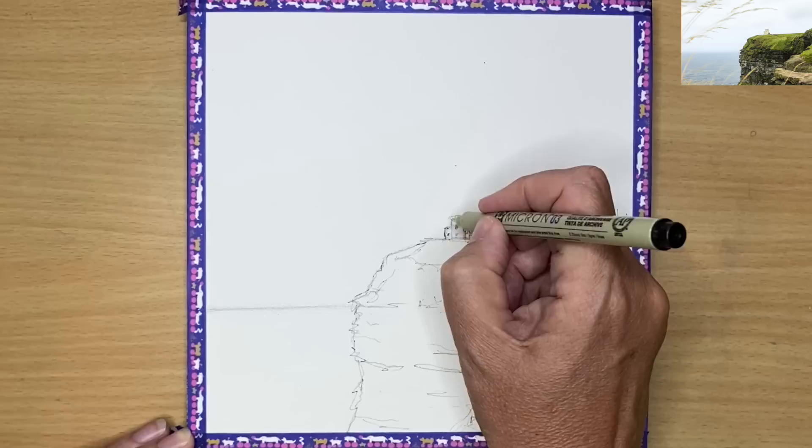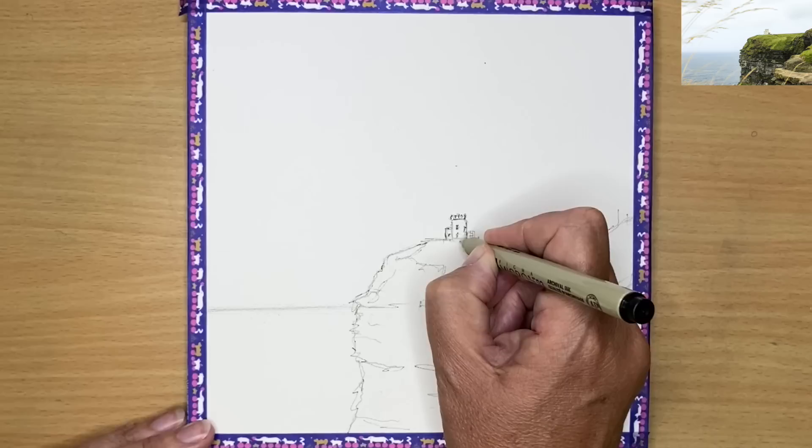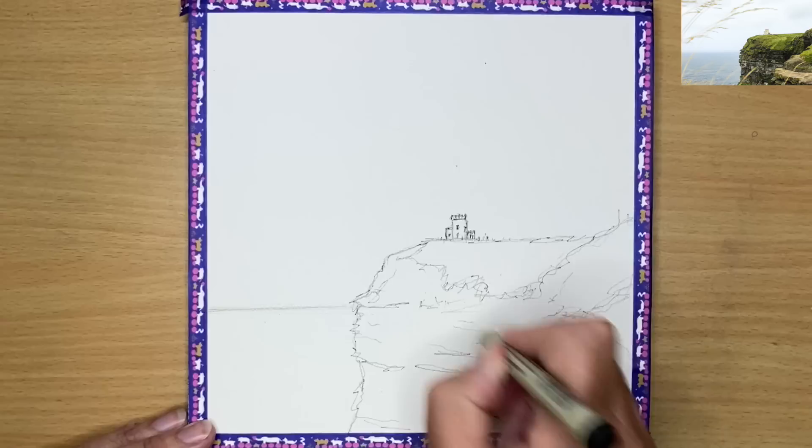I'm just roughly sketching here. I did do an initial sketch in an HB pencil — some of you may find that a little easier than starting out with your pen. I'd like to say a big thank you to Sharon on my Patreon membership for suggesting this subject, which is O'Brien's Tower on the Cliffs of Moher in County Clare, Ireland. I thought it'd make a great subject for this small painting tutorial.